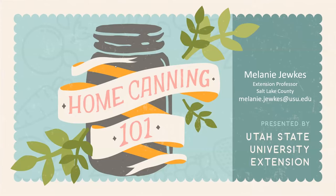I'm Melanie Dukes. I've been teaching principles of home canning for about 15 years, and I'm excited today to teach you.